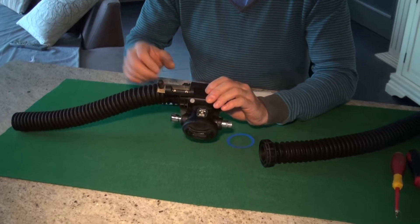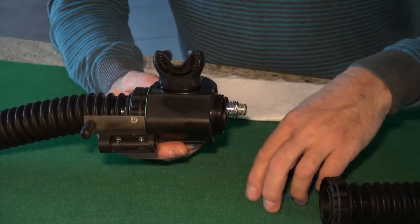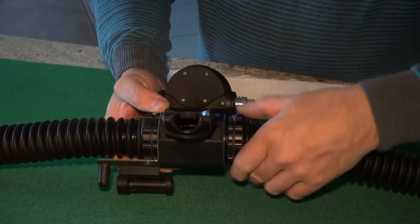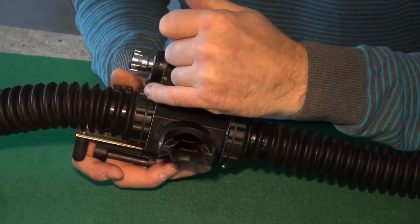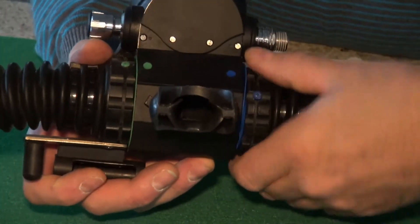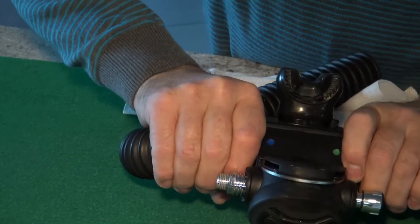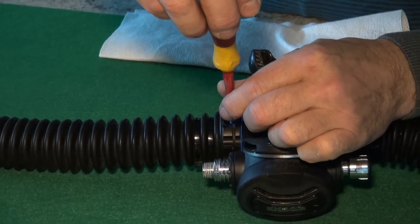Now for final assembly. Importantly, put the DSV in closed circuit mode before the last part of assembly. Put on the color coding ring — blue in this case. Then begin screwing on the hose retaining screw. In closed circuit mode, it's very important that the screw and the color coding dot are perfectly aligned, and on the opposite side also make sure they are perfectly aligned — this ensures the hose retaining screw is in the correct position.